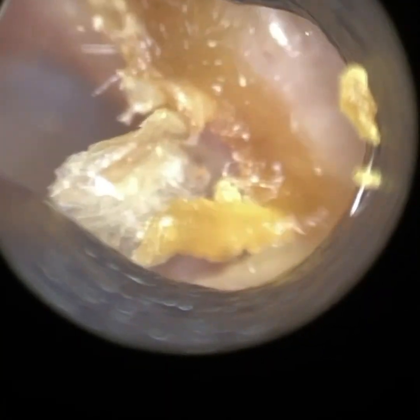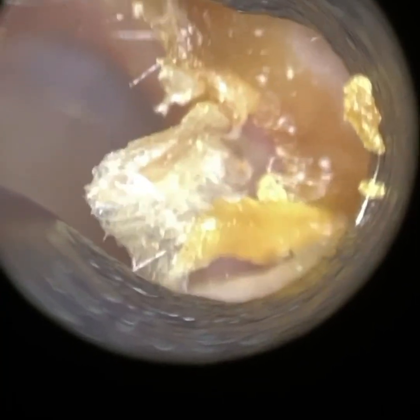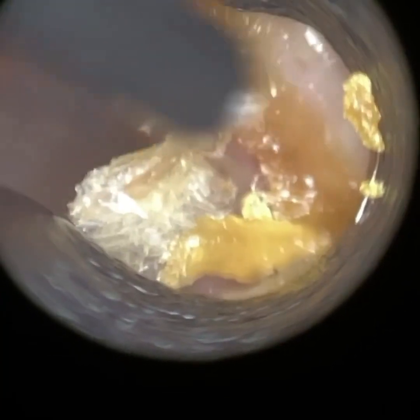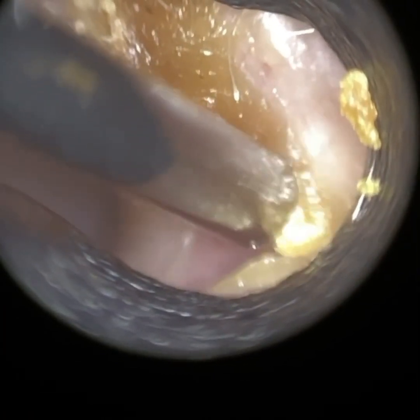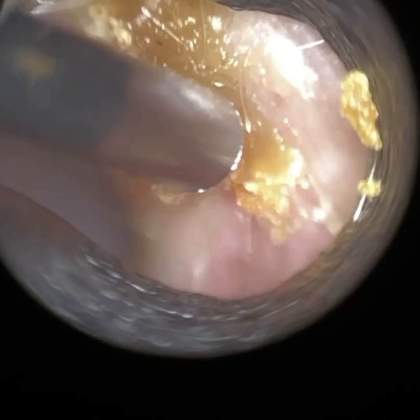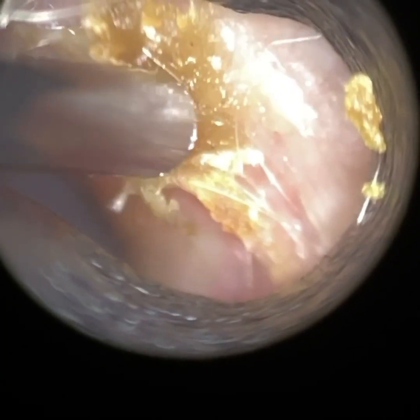What's great normally with the endoscope — the iCleoscope — is the view we get. You can see all of this around the edge; it's on the canal wall. And because of the reasons why we're removing it, to prevent acoustic feedback and to prevent the wax guard from chronically getting blocked, we've got to be really gentle.